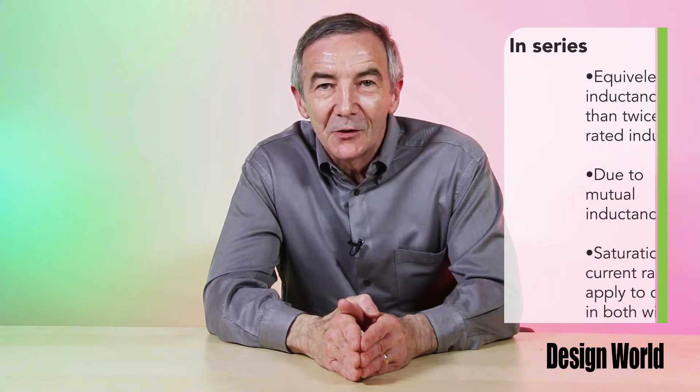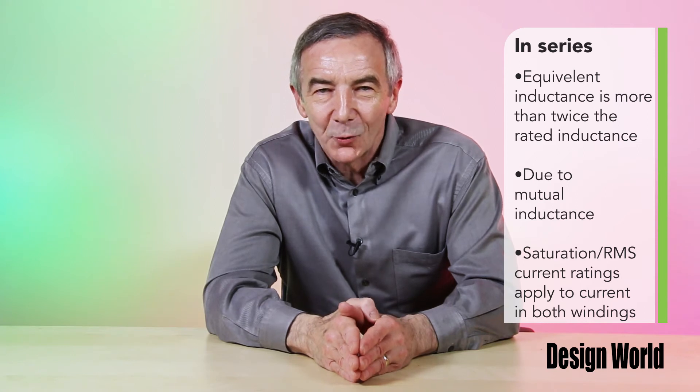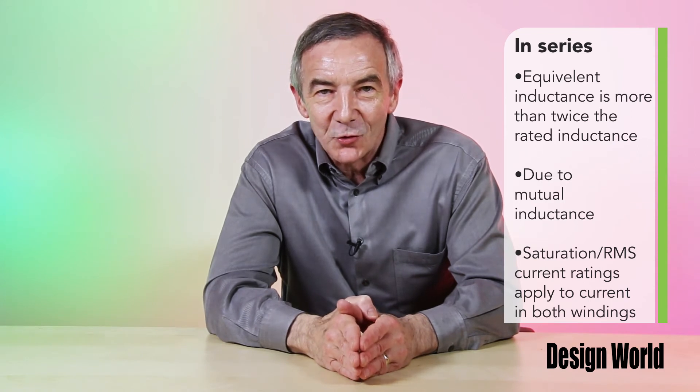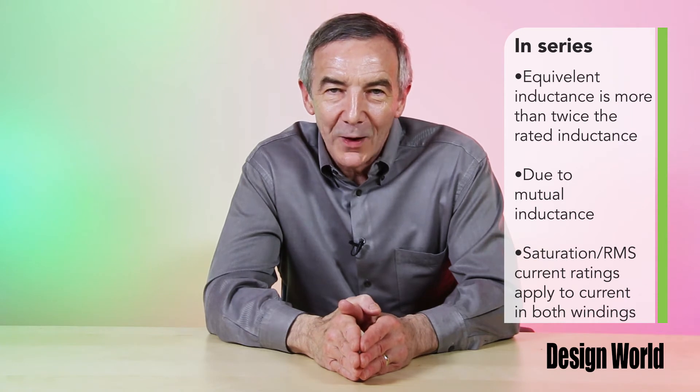The current specifications for a coupled inductor differ depending on whether its windings are physically connected in series or in parallel. When the windings are in series, the equivalent inductance is more than twice the rated inductance due to the mutual inductance. The saturation and RMS current ratings generally apply to the current flowing simultaneously through both windings, unless otherwise stated in the datasheet.